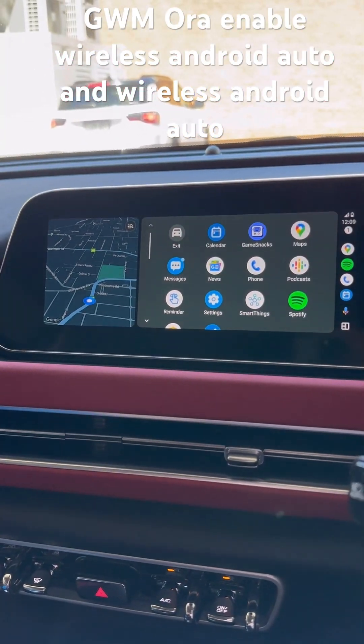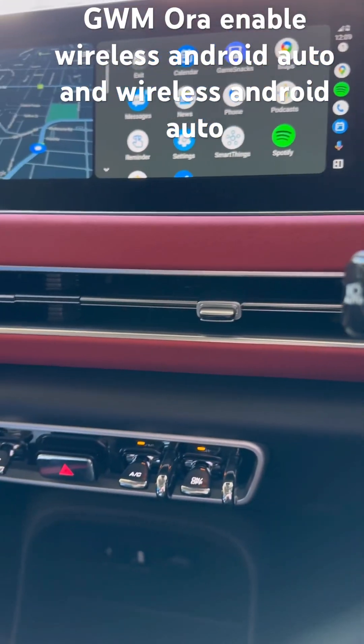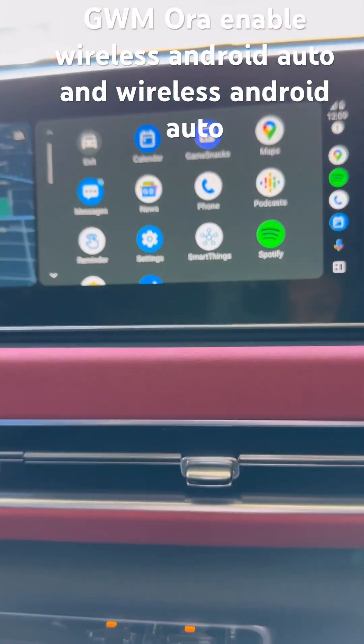In the GWM Aura, as you can see, I can leave my mobile phone charging while I use it wirelessly.